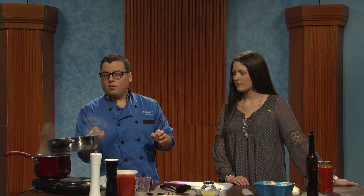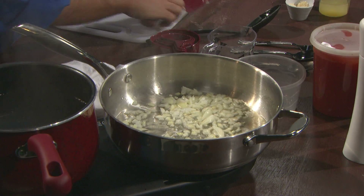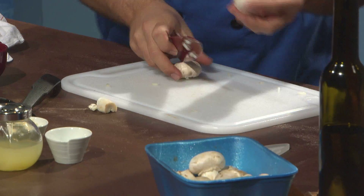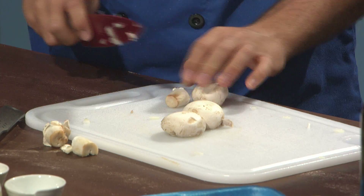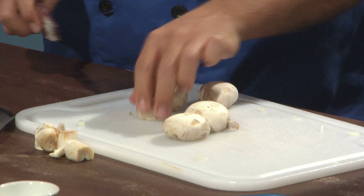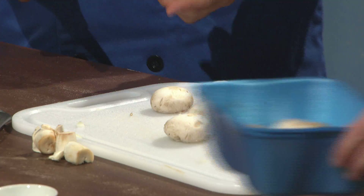While those are cooking, we're going to cook them until they get translucent — they're already starting to turn because we have the pan good and hot. We're going to cut up our mushrooms. These mushrooms have been pre-washed. You definitely need to wash your mushrooms. What's the process to dry them? I let them air dry so as not to damage them. I just put a paper towel in and wash it out.